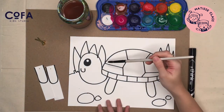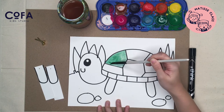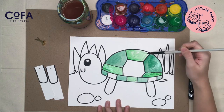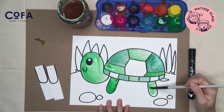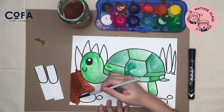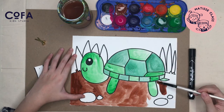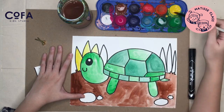Let's start coloring with the turtle shell — use dark green. Then use some light green on the face, on the shell, and on the feet. Color the ground with brown and the grass with yellow, maybe.